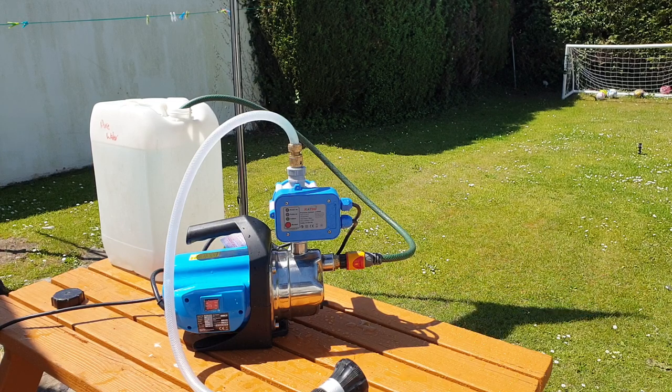This one is made by the Katsu brand, exactly identical to Clark Machine Mart's own brand which is around £59. I picked this one up for £29.99 — they're all the same, all made in China.